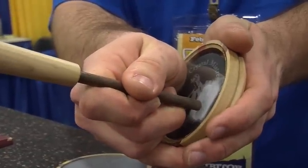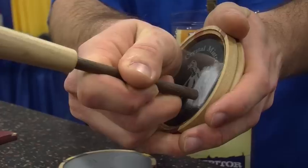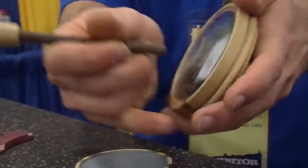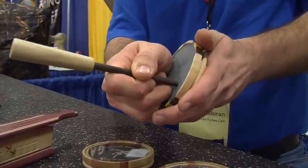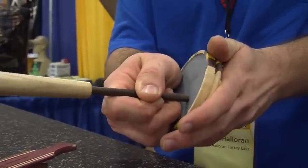You can key-key with this. The clock and the burr, you're just dragging it. That's going to give you a little bit higher pitch sound. You switch to a slate and it's a little bit mellower. They sound great in the woods — kill a ton of turkeys with slate calls and all of them work.